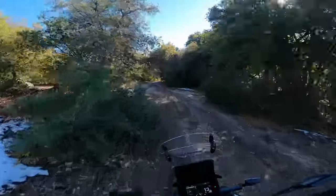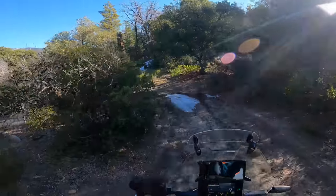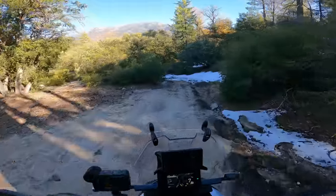This is a fun little trail. It's really good to demonstrate how this bike does in slower, more technical riding. And really, for an adventure bike, it doesn't get much better than this.